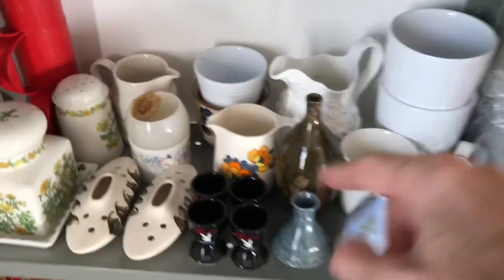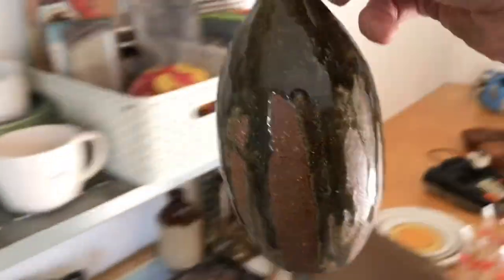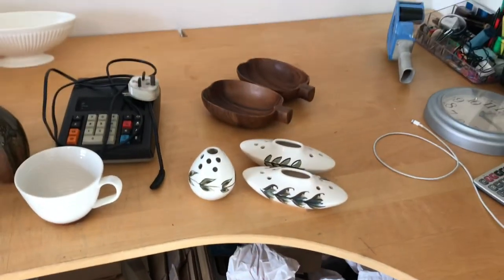I can see it, I can see it — this one I like, look at the drip glaze down there. More stock heading the right direction out of the door.